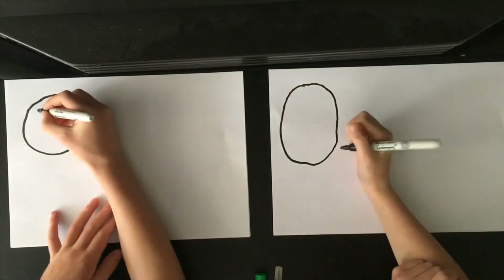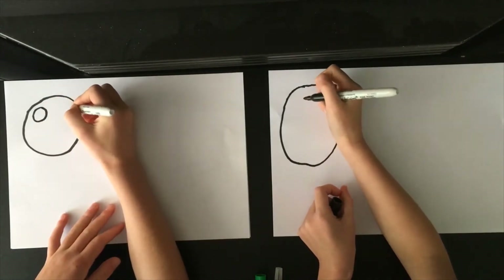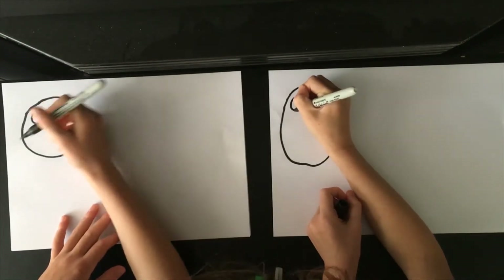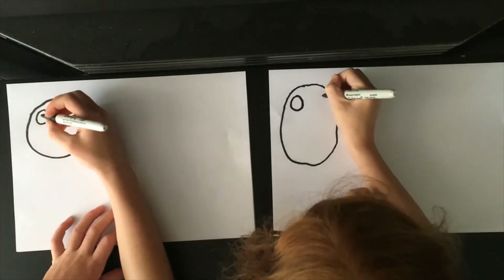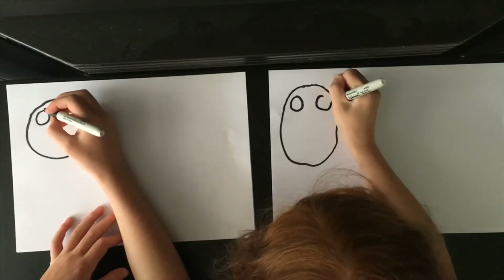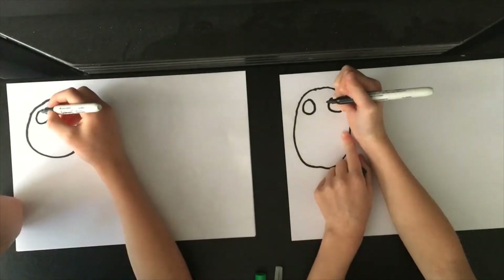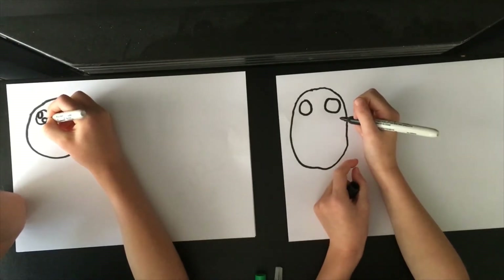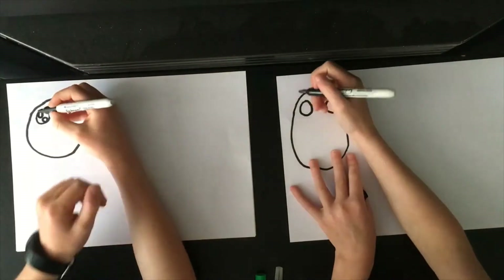So the next thing we're going to do is the eyes. One eye and another eye — two eyes. The next thing we're going to do is a small circle inside of each eye, and then colour the rest of the eye in.